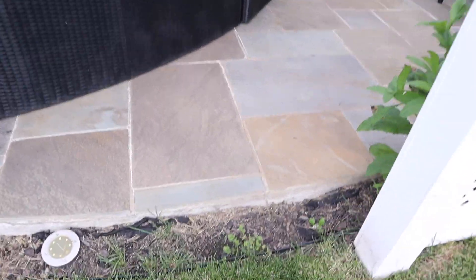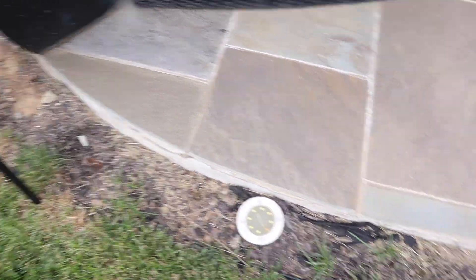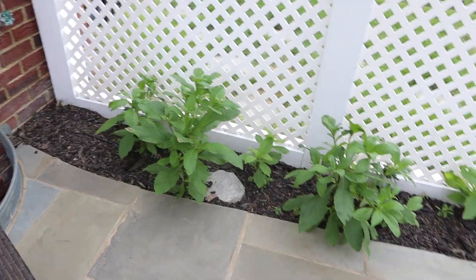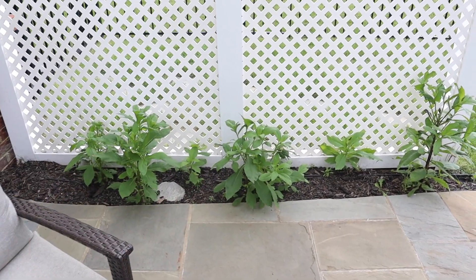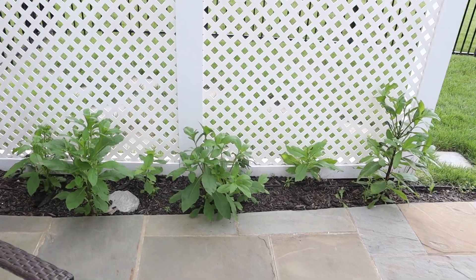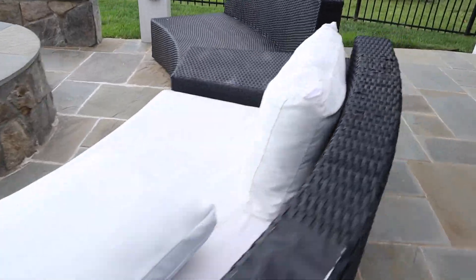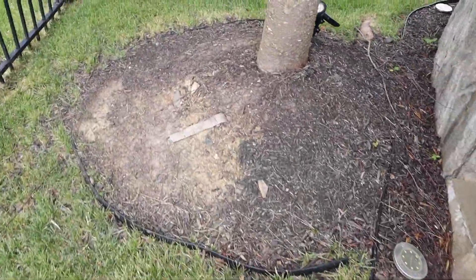And then in the backyard, we have mulch all around the edge that we have to do. These are the wild plants I was telling you all about — we have to dig these up and get rid of these. Remulch over here. This is where I plan to have my herbs, my herb planter. I don't have it yet, but I plan on putting it right here. And as y'all can see, it continues around here — remulch there, remulch there, and there.